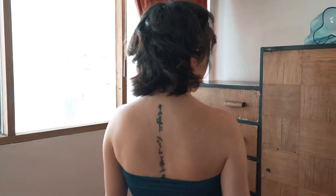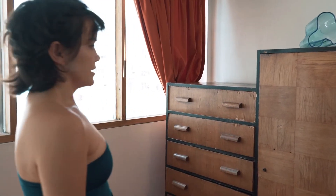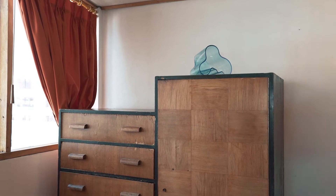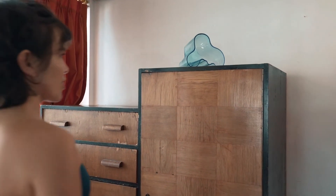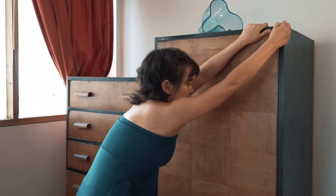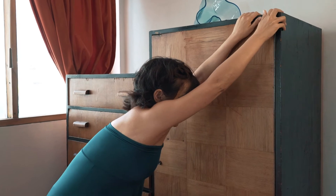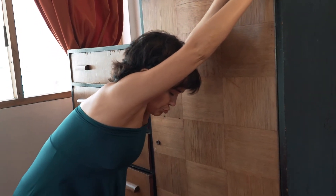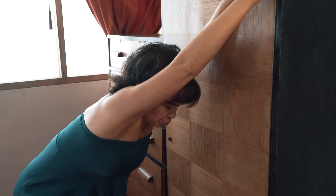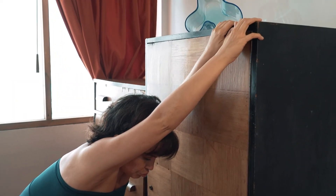Separate yourself from the furniture. Next, you will find a position where you can grab some part of the furniture and pull it, so you will be almost hanging from the furniture. Notice which parts of your body are now the roots and which are the antennas.